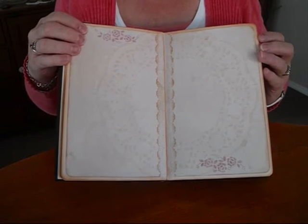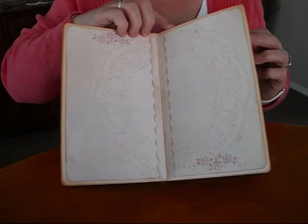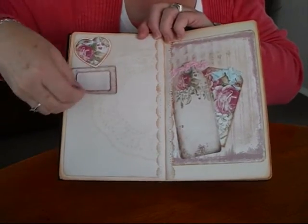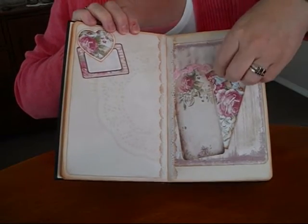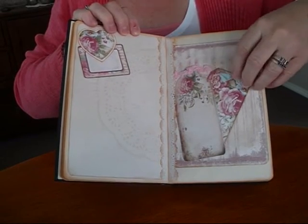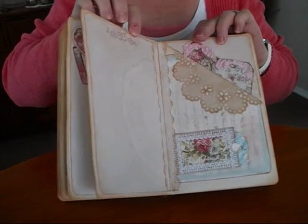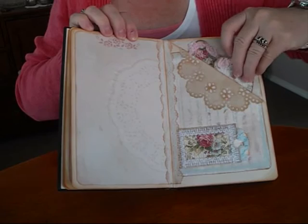I've used a nice stencil on the pages using Victorian Velvet Distress Ink. There's a nice tuck spot up here and all these little bits come with the kit — I've probably only used half. So I'll certainly be making another journal; I'll probably use Simon's Stitched Signatures next time.